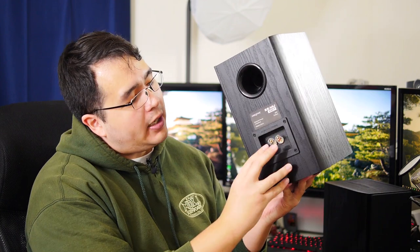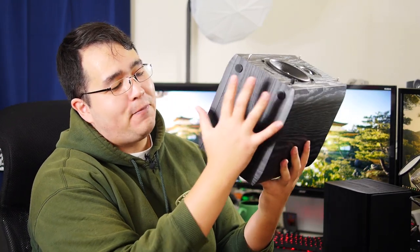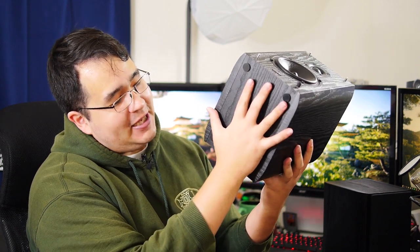If we take off this mesh front here, which is basically just held on with these little rubber garments, we're exposed to the 5-inch woofer and the 1-inch tweeter. On the back, we have the port and then the connections for the speaker wires. The build quality is actually quite impressive — it feels like solid wood, it doesn't feel cheap at all, and it definitely has some heft to it. It has a large footprint, roughly the size of my hands spread out, so make sure you have plenty of desk space before purchasing.